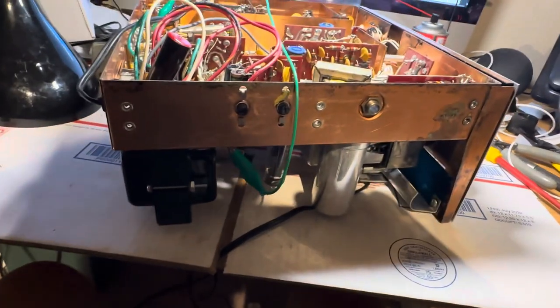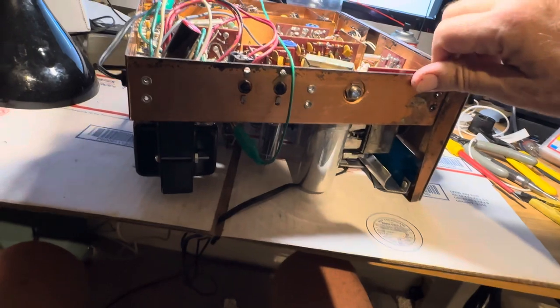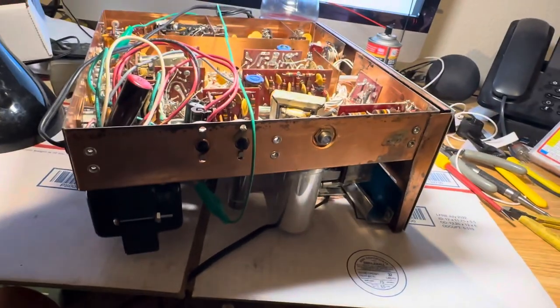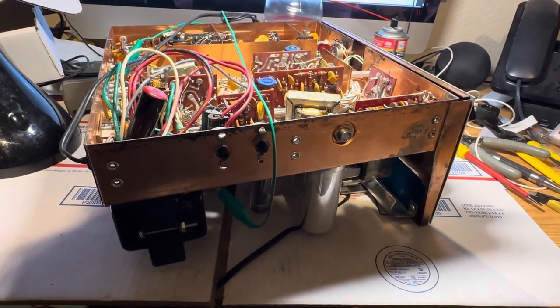This is the radio from hell — I bought it and it turned out to be a lot more work than I wanted, but that's how it goes. When you restore old radios, you take what you can get and you try your best. Thanks for watching, have a great day.